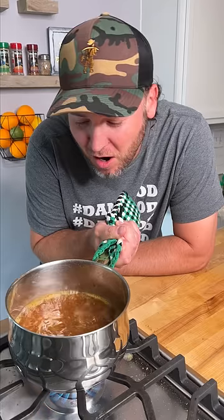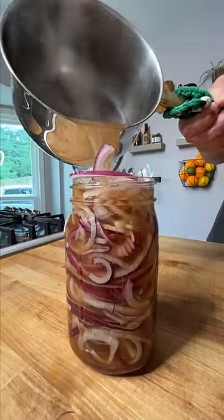Pack them in. Now our pickling concoction is boiling. Let's pour it in. Cap it and give it a minimum one hour.